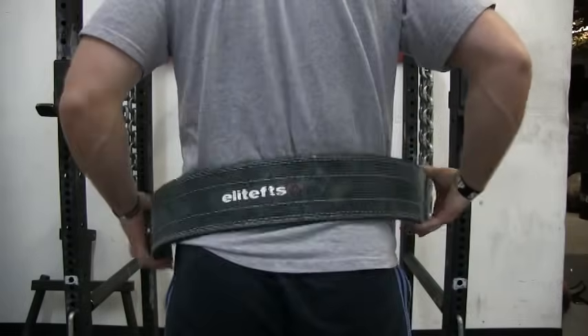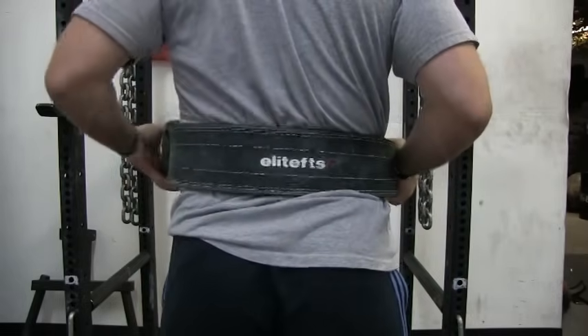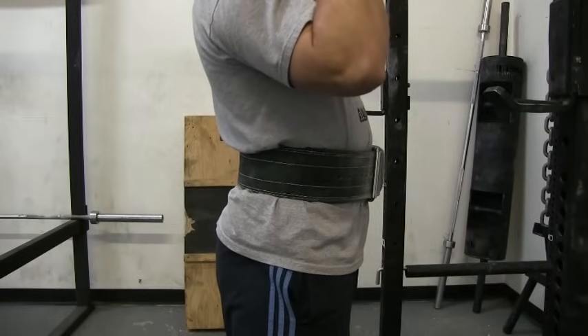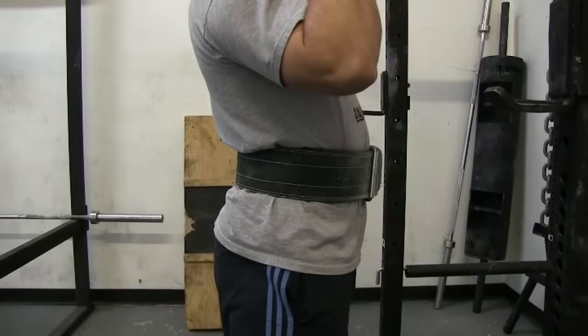When I wear the belt for overhead press, I wear it right in the middle of my lower back. This allows me to keep my core full of air and tight, and it prevents my lower back from hyperextending too much.